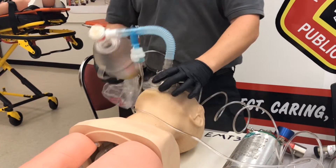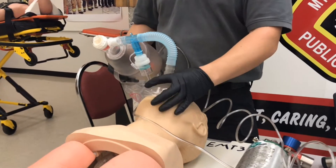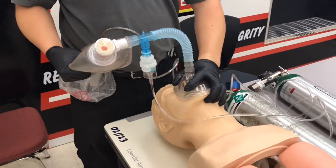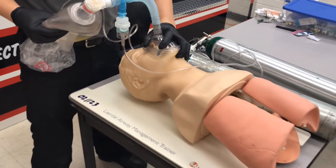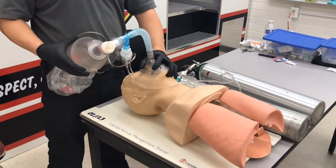It's best to have a two-person technique doing this, but you can do it with one person — just make sure you have a good C-E grip. Open the airway and you can bag in the treatment. As always, reassess for any adverse effects and for your desired effects.